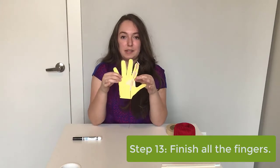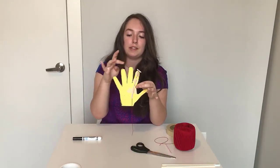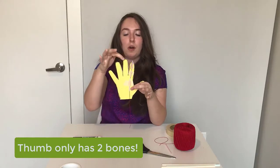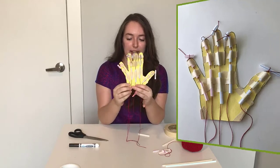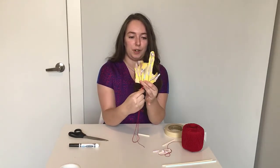Now pause this video and continue this activity for the rest of the fingers. Remember, your thumb only has two bones, so you're only going to want to use a small piece of straw and a large piece of straw for that finger. Now that you've finished all of your fingers, your hand should look something like this — when you hold the bottom of your hand and pull on all the strings, all the fingers will curl up.